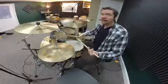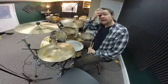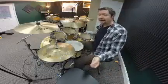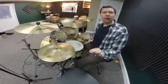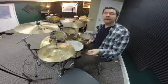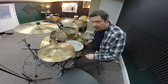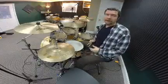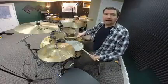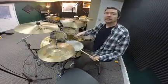Looking back at what we talked about with accents in a previous segment, I'm going to add an accent when I flip the paradiddle. So counting the sixteenth notes: one e and uh, two e and uh, three e and uh, four e and uh.